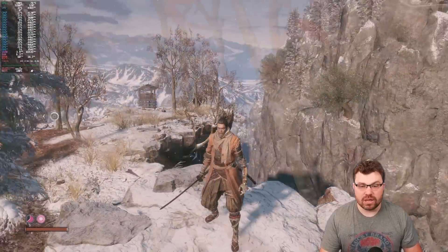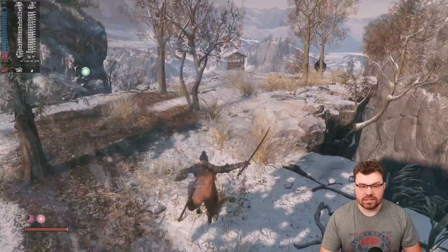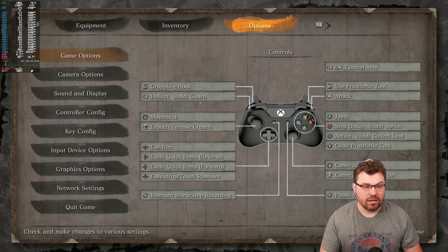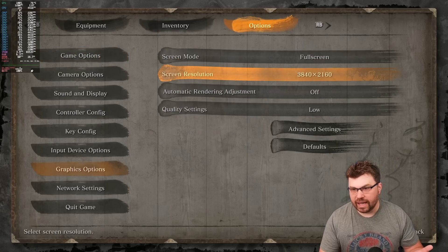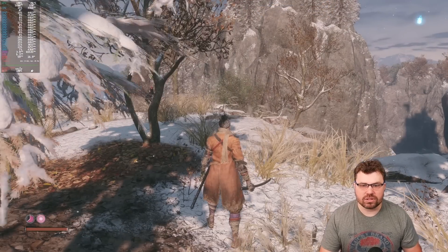We're going to take a look at some gameplay demos of what the GPD G1 on Linux can accomplish. This is Sekiro. More importantly, we are running this game at 4K at low quality settings. Let's kind of understand what's going on here.